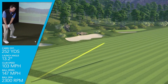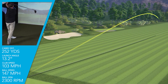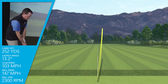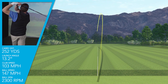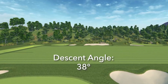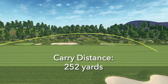I was swinging this driver on average at 103 miles an hour, getting a ball speed just under 147 miles an hour, launching the 9.5 degree driver at just over 13 degrees with a low spin rate of 2300 RPMs. That was giving me a nice penetrating trajectory of 94 feet maximum height, a shallow descent angle of 38 degrees, and probably my best carry distance on average today of 252 yards.